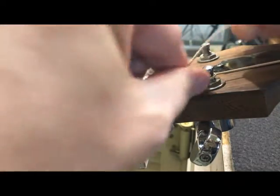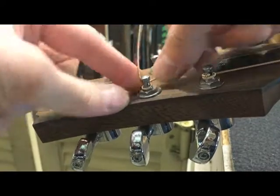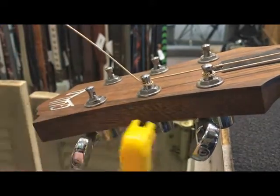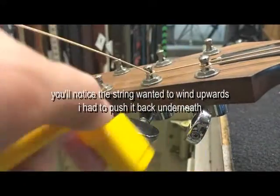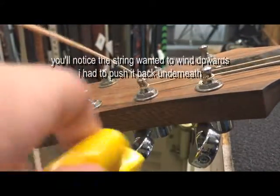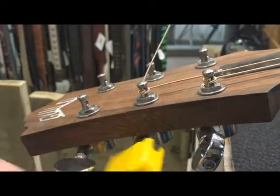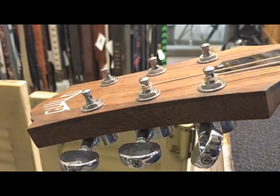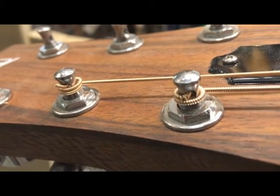This is the method that I like to use. Basically how this works is I will run the string through once, wrap it around one time — of course my hands are right in the way — but you'll see that it's basically as if I had turned it all the way around once.